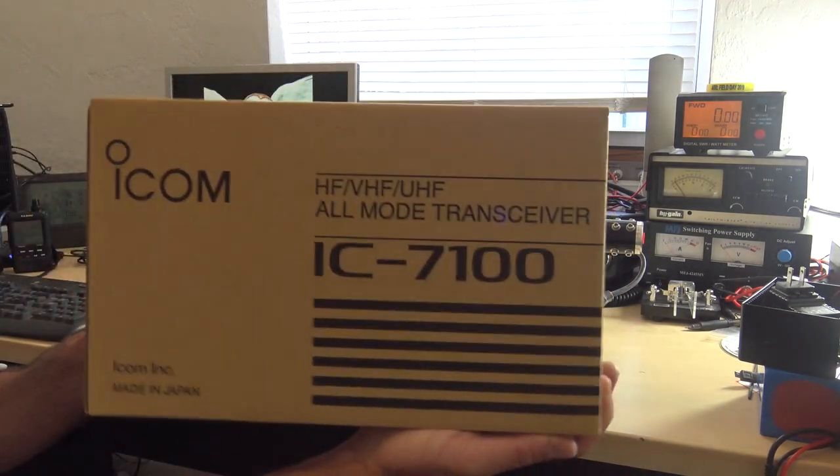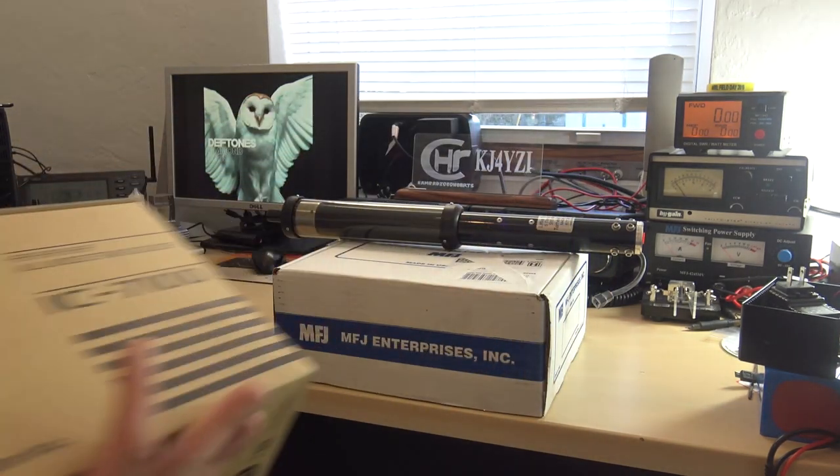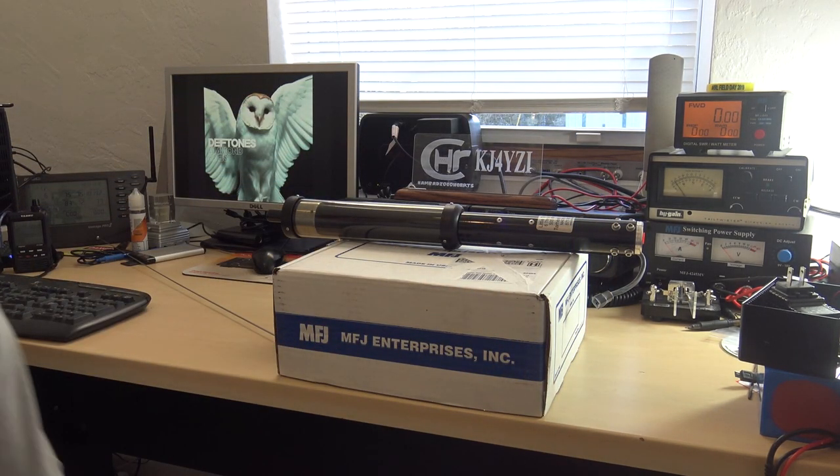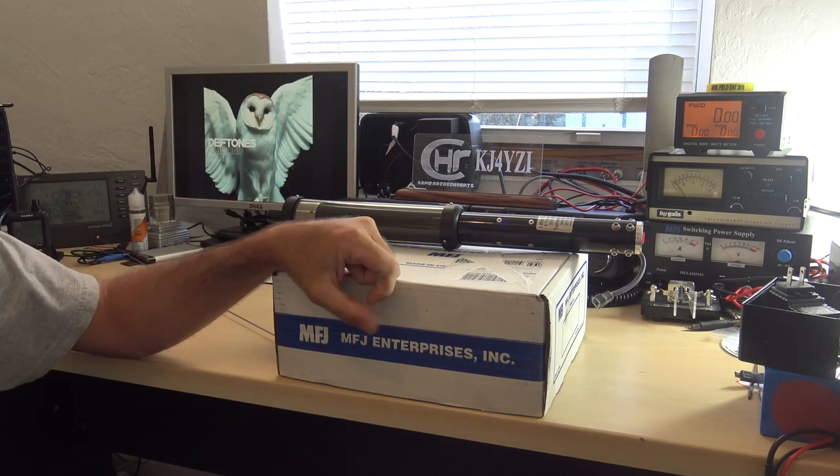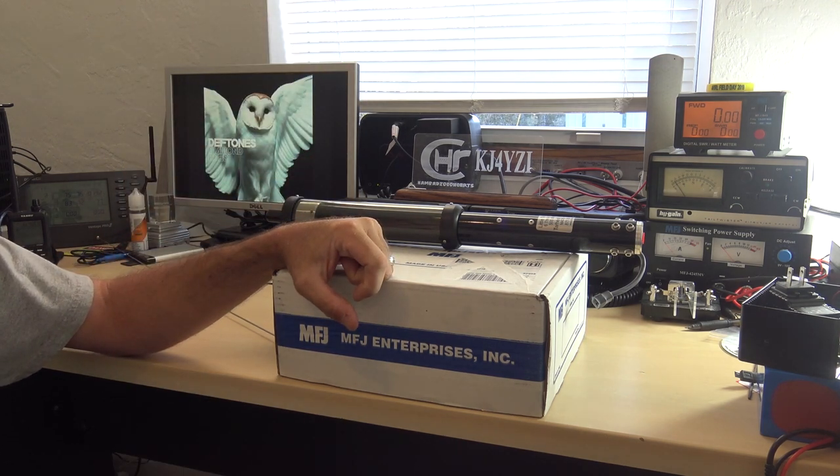The 7100 is now going in my vehicle. The only sad part about that is I have a 5100 in the vehicle now and I love it so much. Even though the 7100 will do D-Star and VHF and UHF and more, I just feel bad because that 5100 is just such a bulletproof radio. So I'm going to put the 5100 back in my closet for now.